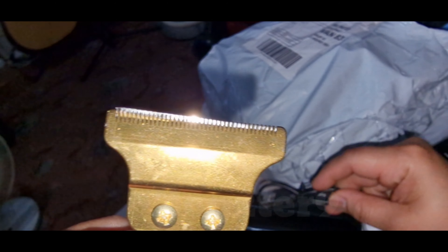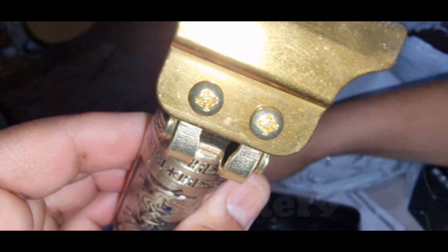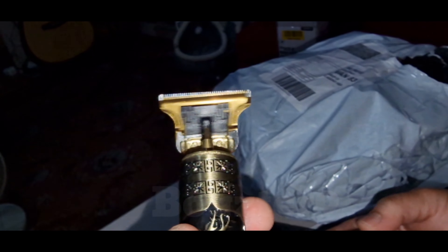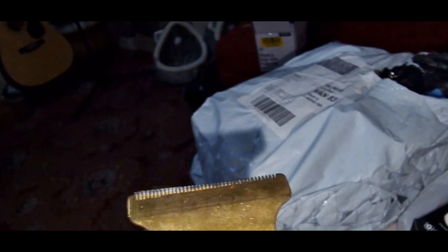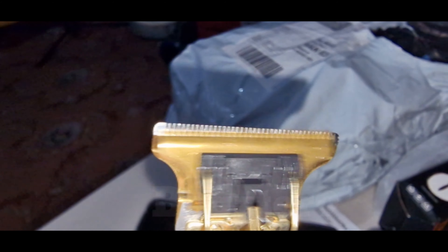The blade looks dodgy to me. How come the blade is like that? It's wonky. It's working and I'm not gonna try it yet because I don't trust the blade. How come the blade is not straight?